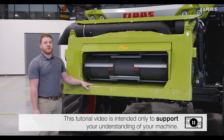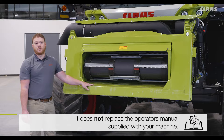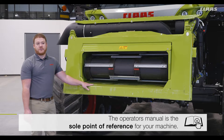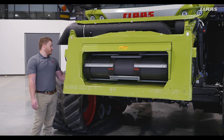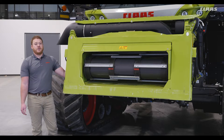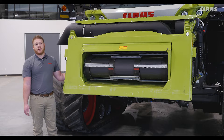Moving the drum to the lower position is better for small grains, or it can also be set this way in soybeans when in rocky fields to keep rocks from feeding into the feeder house and causing potential damage. To adjust the drum, simply loosen both nuts on either side of the feeder house and rotate the elevation block to the desired drum height. You may need to pry up on the drum to relieve any tension on the blocks.